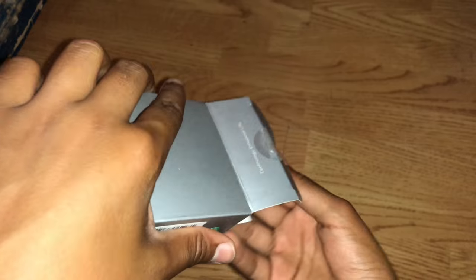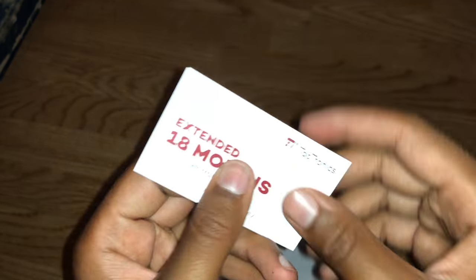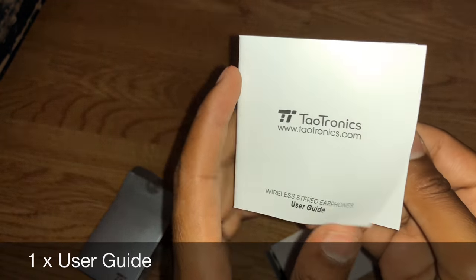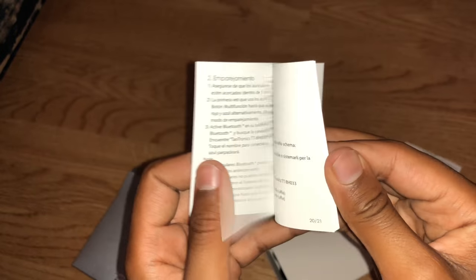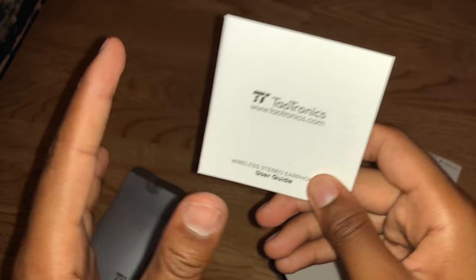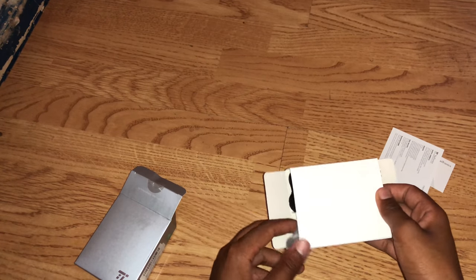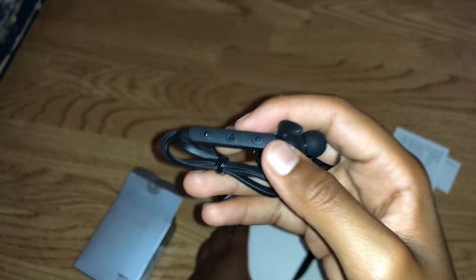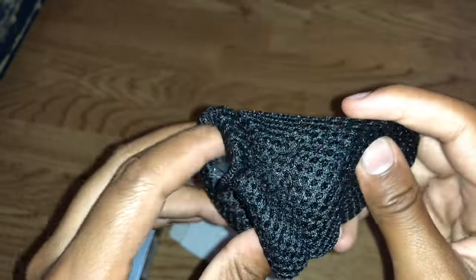Let's pull out the contents. We got a warranty card - set that to the side. We have one wireless stereo earphones user guide, set that to the side as well. And inside we've got what I'm guessing is the charging cable. Oh, it's the Bluetooth earphones themselves, but we'll get to that in a sec. We've also got a nice carrying pouch - ventilated, very durable, I like that.